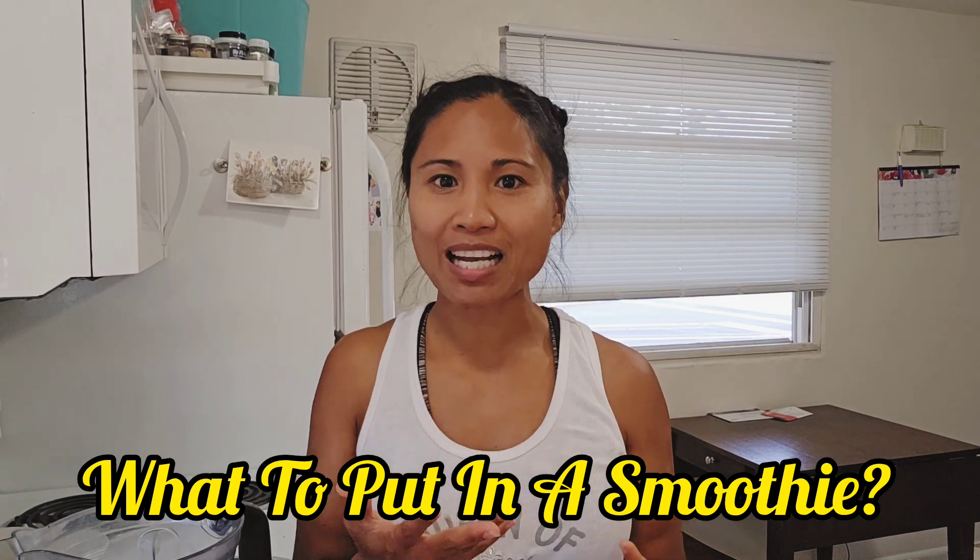A lot of people have asked me, what do you put in your smoothie? How do you make it? There's so many recipes and options out there, and you can literally make it up as you go. That's really what I do.